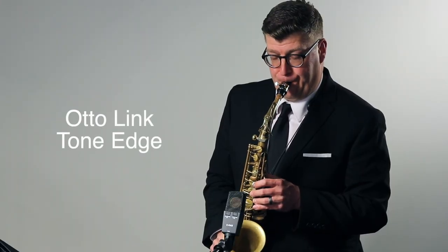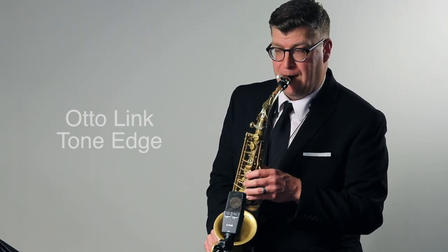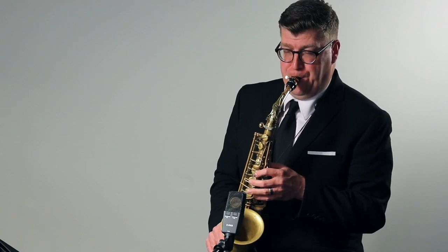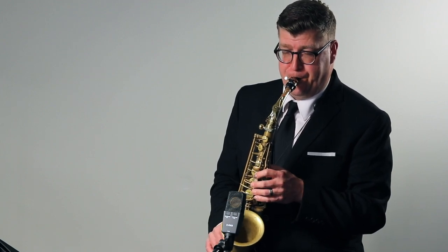Is there a mouthpiece that can class up your alto sound for less than a hundred dollars? I believe there is. The Autolink Tone Edge. We're going to talk specs, do a full playing test, and see if this might be the best alto saxophone mouthpiece for under one hundred dollars.